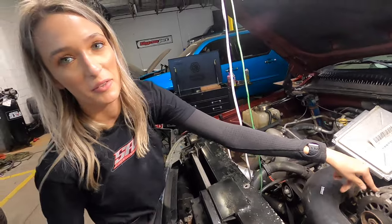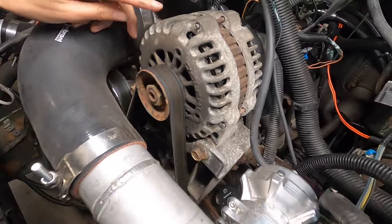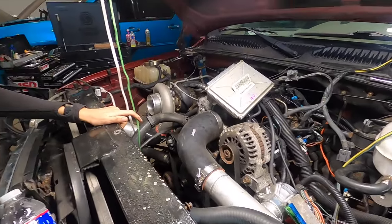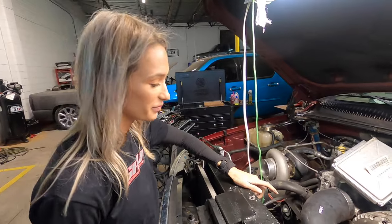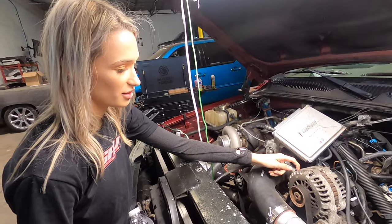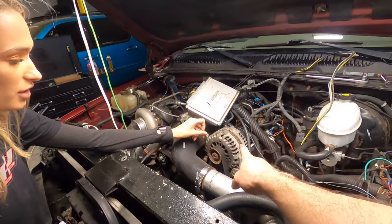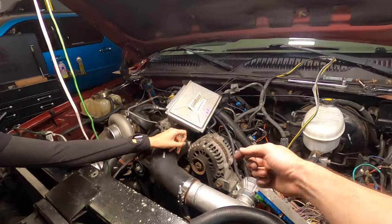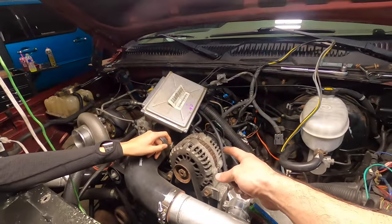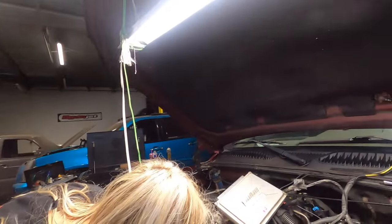Why does it look like metal ramen noodles? Because it is cheap and it works — just like ramen noodles. The alternator is like a magnet in there, and when it spins it generates power from these windings. Something along those lines — I know they spin in there and it's kind of like a magnet.